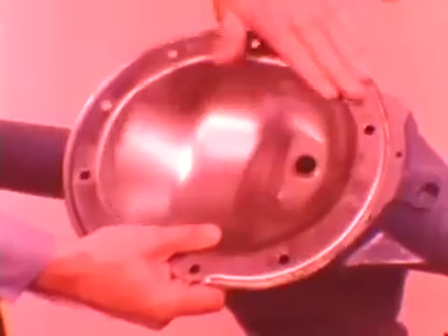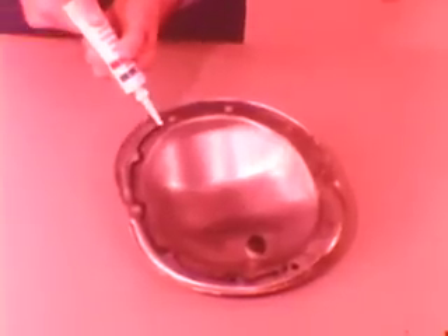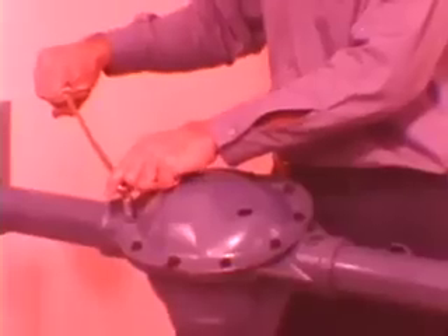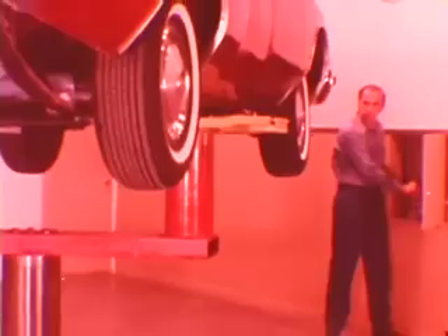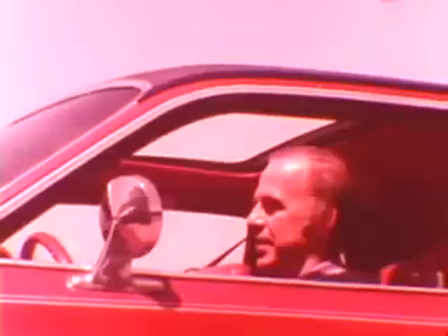When all clearances meet specifications, thoroughly clean both mating surfaces and apply a 1/16th inch bead of silicone rubber sealant around the cover. Install the cover with the axle ratio identification tag and torque the bolts to 250 inch-pounds before refilling the carrier with lubricant. When you finish the job, test drive the car — there should be a definite reduction in clunk as a result of your adjustment.